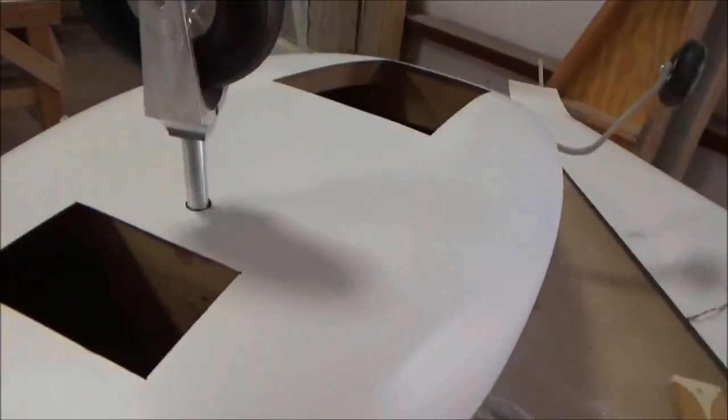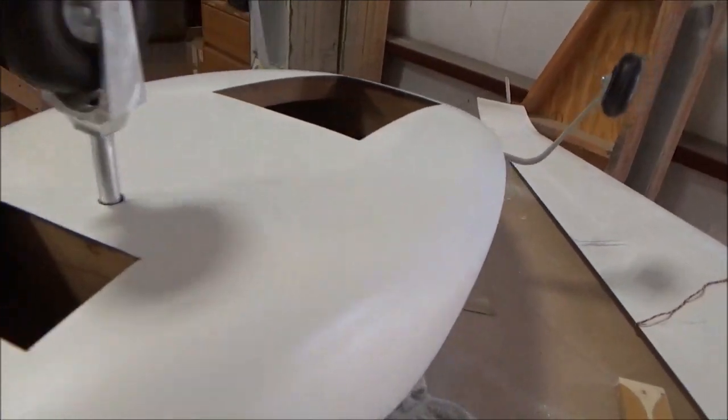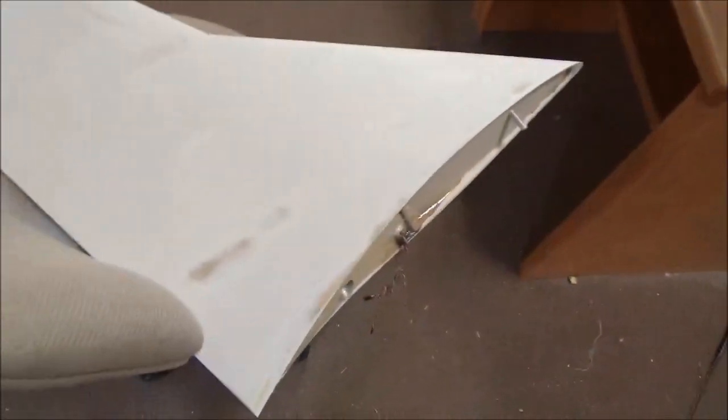The nose gear is all done here, and that's going to be hooked up to a servo. There's a little access panel in here for the nose, and this wing over here is pretty much done. We're going to be cutting the ailerons here shortly — the top's already cut, the bottom's got to be cut in a second.